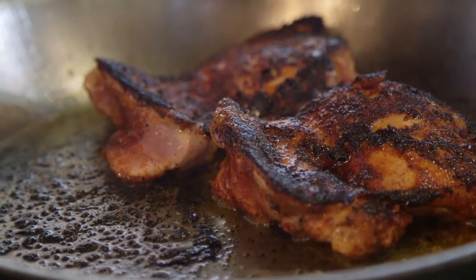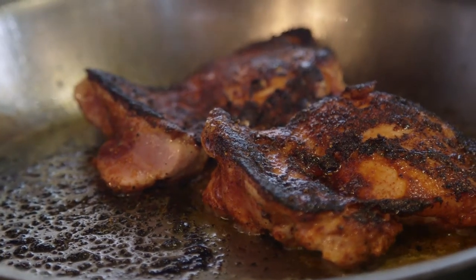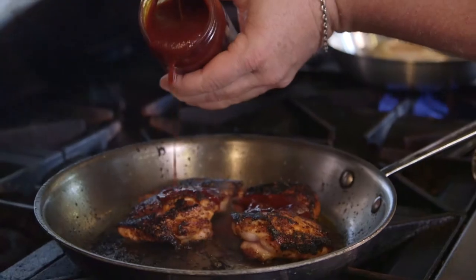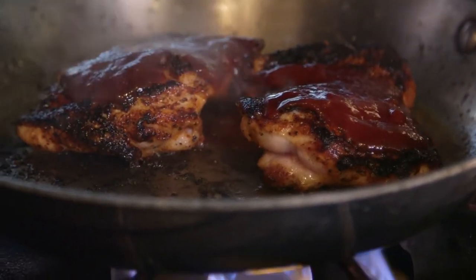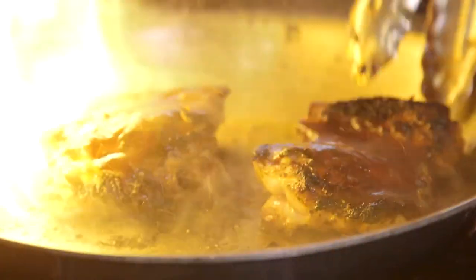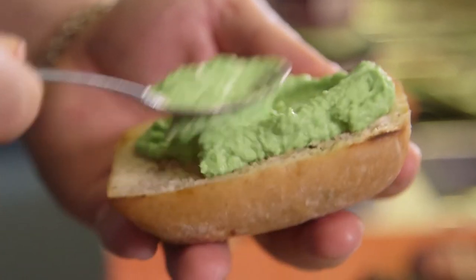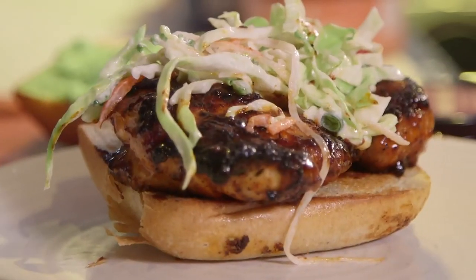I'm going to drop this in the oven. Once your chicken is about 150 degrees, we're just going to take it and drain the fat. We're going to glaze it with our ancho molasses barbecue sauce. Then grab a little guacamole and a special little barbecue slaw.